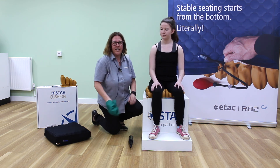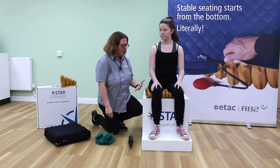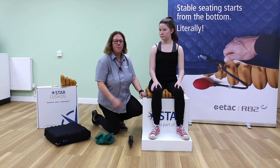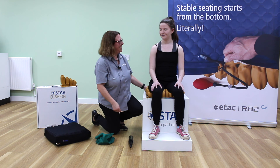So when you're considering an air cell cushion, I think that the Galaxy Star Cushion offers a stable symmetrical position, immediate immersion, and reduced coccyx pressure. I hope that's been useful. Thank you.